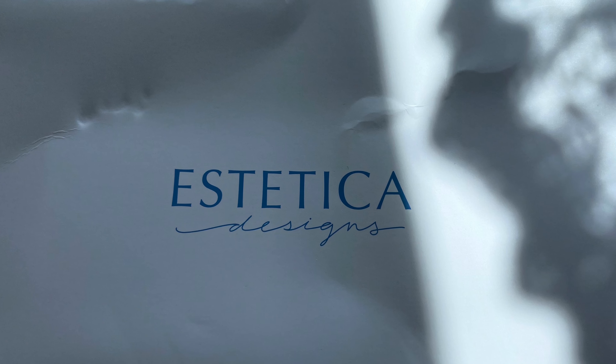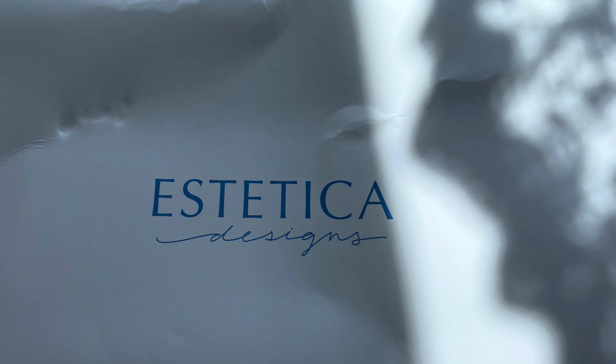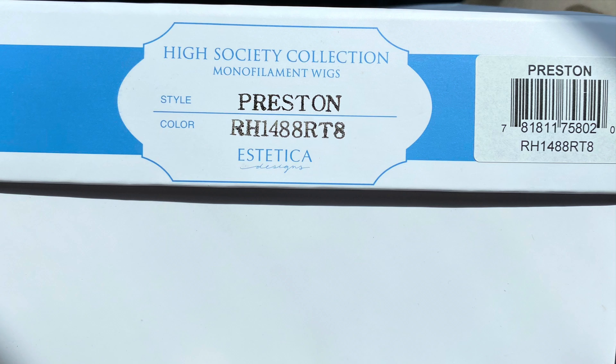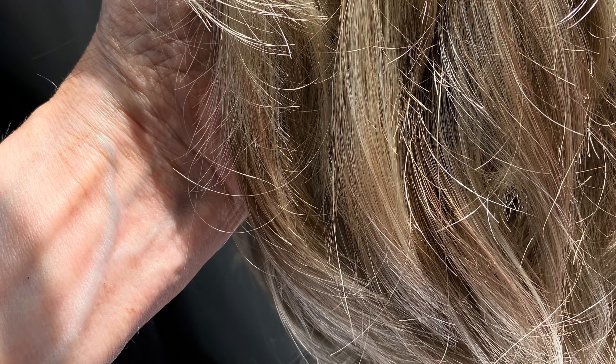Every day is a good mail day when it's hair mail from FrannysHair.com. Here's the box — Aesthetica Preston 1488RT8 — and here she is in the hairnet inside the box. Now she's out of the box, so let's get on with the review.